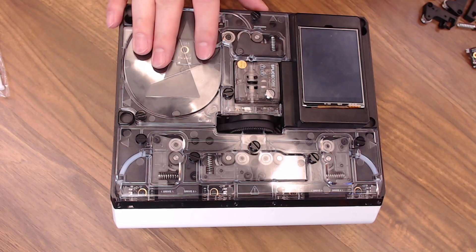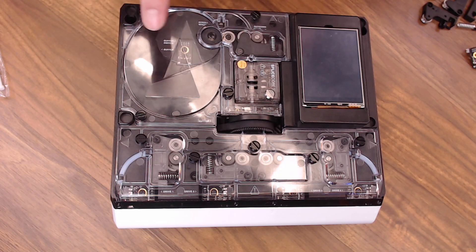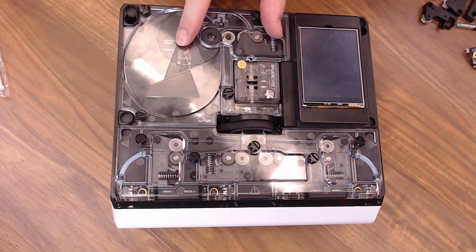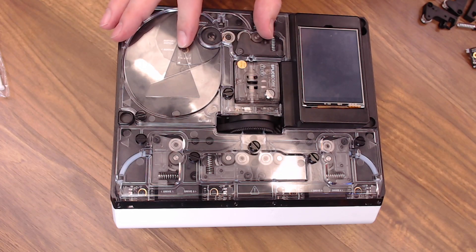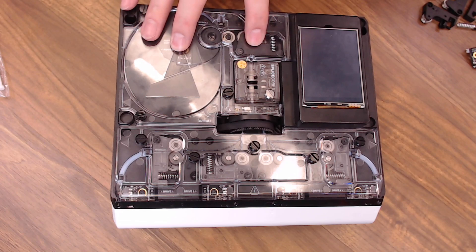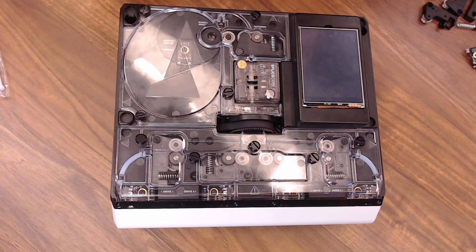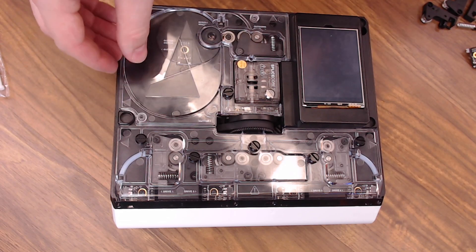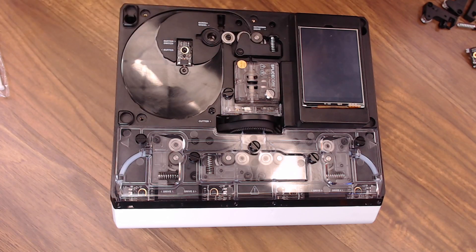The instructions for the upgrade kit don't mention it, but the arm for the outgoing filament and the sensor for the buffer are exactly the same parts as what we replaced on the incoming side, and they include those parts in the upgrade kit. So just to make everything the same, we'll go ahead and replace those two parts as well. We'll also remove this cover to install the new thumb screws. Remove the three thumb screws and take the cover off — it's also a good time to make sure there's nothing loose in here that might mess up your prints.